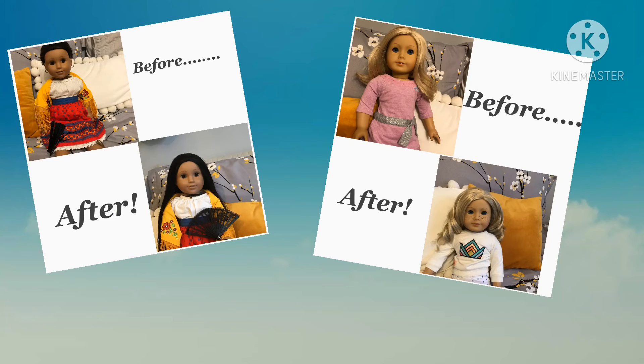Here are their before and after shots. I think they turned out amazing and I'm really proud of Ivy's little customization. Josie's hair turned out awesome too. Thank you guys so much for watching — I hope you enjoyed it and I'll see you in future videos!